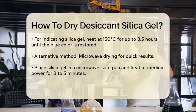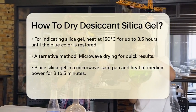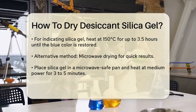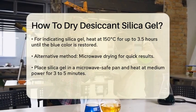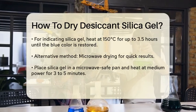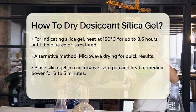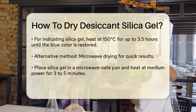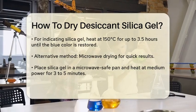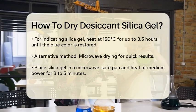Microwave Method. If you're in a hurry, you can also use a microwave, but be careful. Place the loose silica gel in a microwave-safe pan and heat it at a medium power setting for three to five minutes. Check if the blue color has returned. If not, stir the gel and heat for another three to five minutes. Repeat this process until the gel is fully dry. However, avoid high power settings as they can damage the gel.